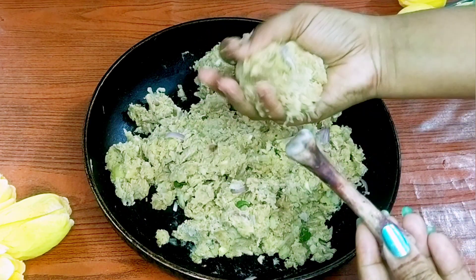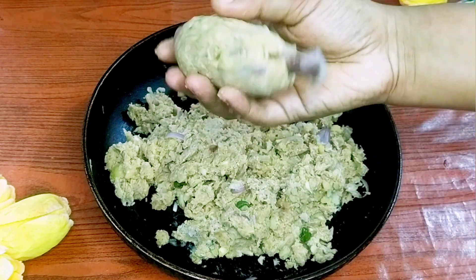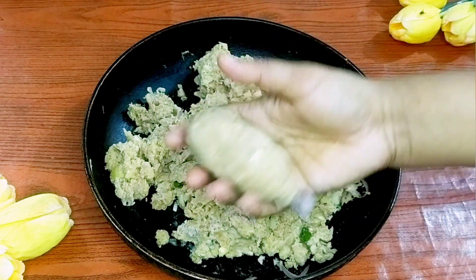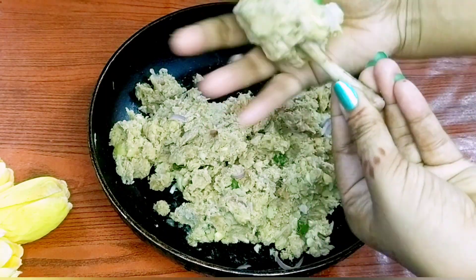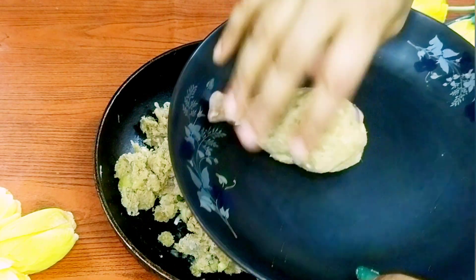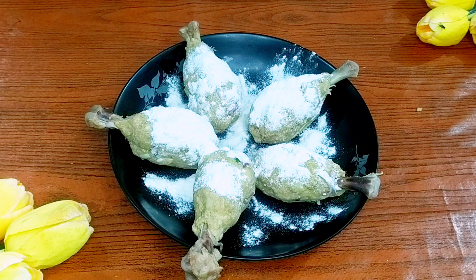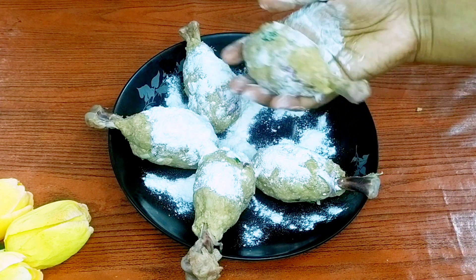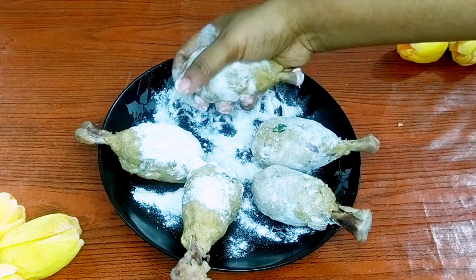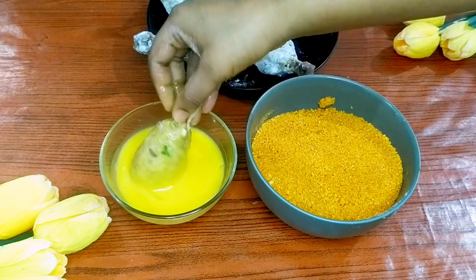ব্রেট ক্র্যামজ এ বেট ক্র্যামজ টাকেন. তো আমার ঘরে বানানো রেসিপি লং টার্ম ডেসক্রাইব দীদীবো. হারে সতীর চীকেন টাকে আমোণ ভাবে লাগাতো হবে. চীকেনের ছিল লেক পীস, ছিলটার মতোই জানো দেখতে লাগে. বাস এক্সট্রা চীকেন ড্রামেসটিক রেডী থাকবে, আপণে যখন ড্রামেসটিক গুলো ভাজবেন তখন চীকেনটা ডুবে নাও.